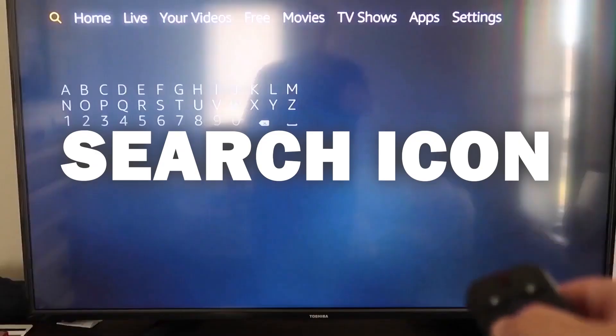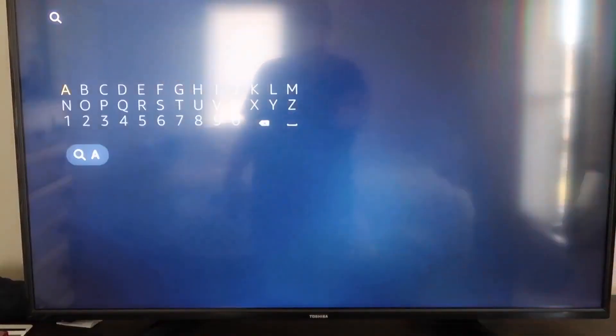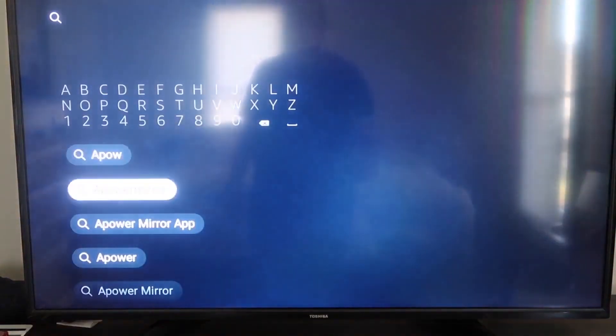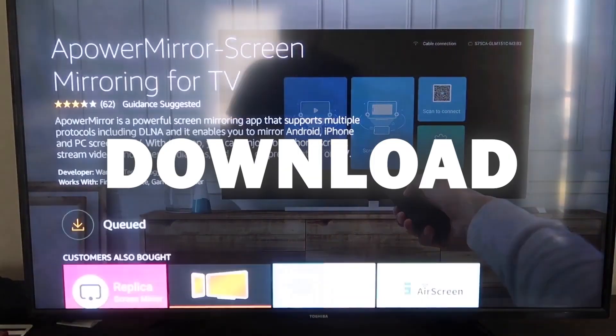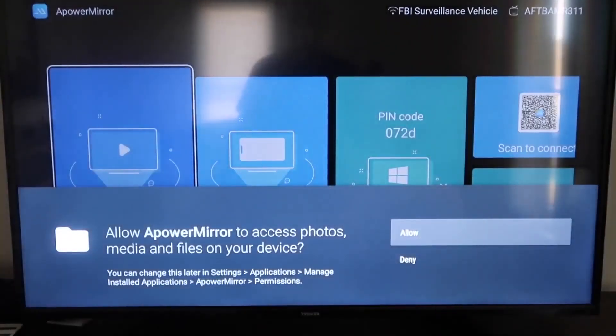On your Fire TV or Fire Stick, go to the magnifying glass search icon and type in 'aPower Mirror.' It comes up with an icon — go ahead and click on that. It'll take you to the app screen; click OK on your remote control to download it. Once it's installed, click Open. You'll need to allow aPower Mirror to access your photos, media, and files on your device — click Allow.